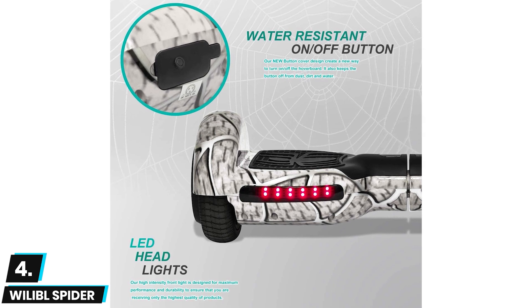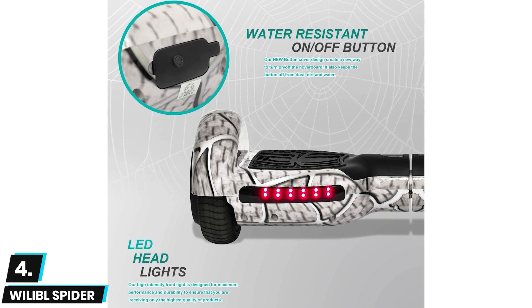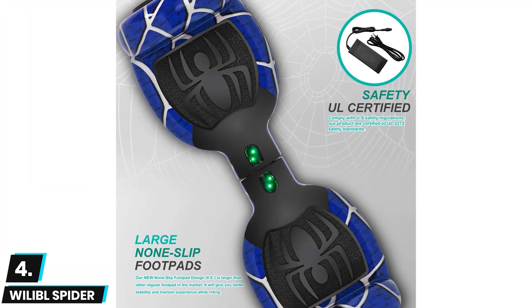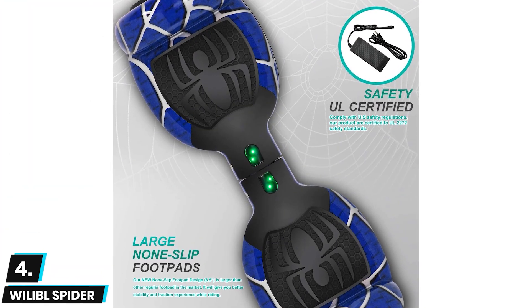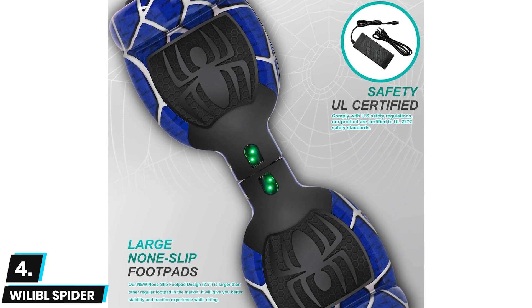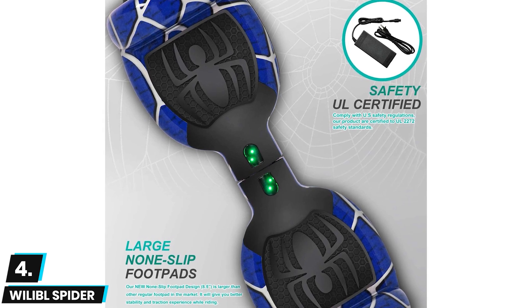Since it weighs only 18 pounds it shouldn't be tough to move around with. Its battery has a charging time of four hours, and thanks to its smart self-balancing system the hoverboard shouldn't be very difficult to mount or ride. It has a pretty strong shell and is available in five color options.